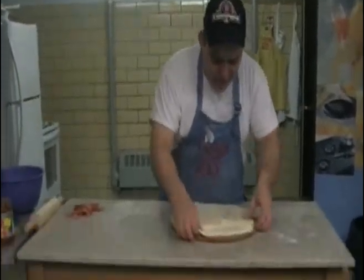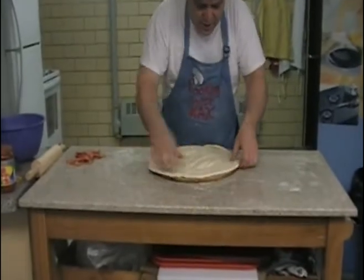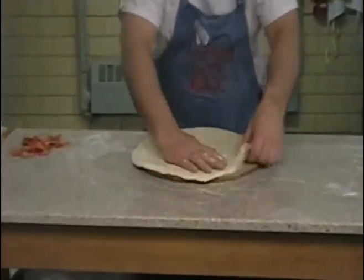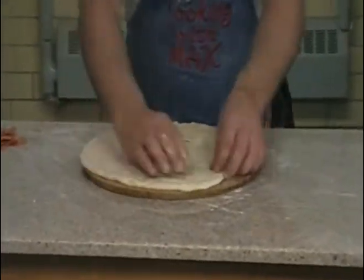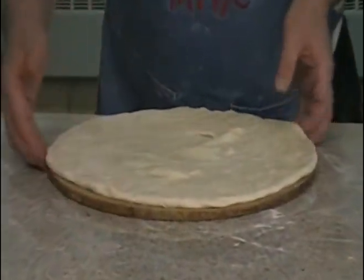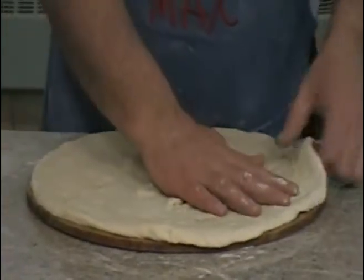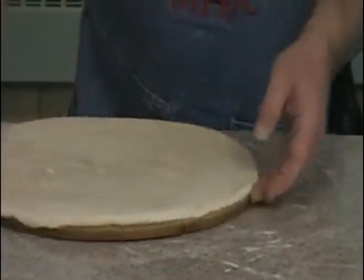So here we go, the first step is to make our skin fit on our stone. See how when I drop it on there it shrinks a little bit to go back down to size, so one of the keys to making a homemade pizza is to make it a little bit bigger than the stone, and drop it like this so that it fits around the edge.